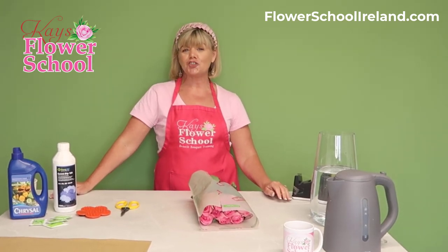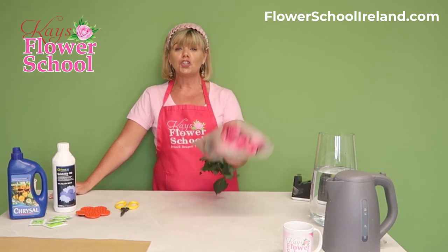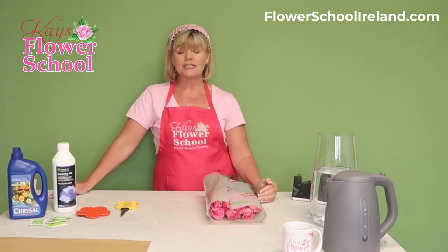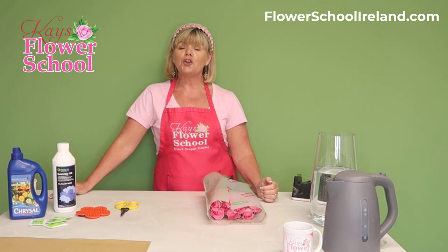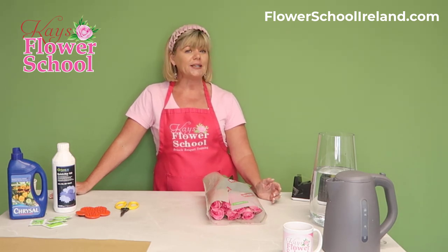Hi everyone, today's tutorial is on the treatment and conditioning of short stem roses. The longer the rose stem, the better the quality, and normally the bigger the heads and the longer they're going to last. But normally if you're buying from your local supermarket or grocery shop, it's short stem roses that you're purchasing, so I'm going to give you a couple of tips and tricks.